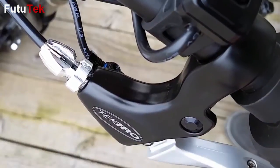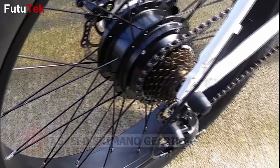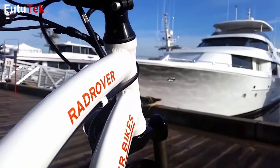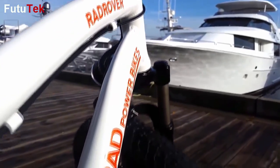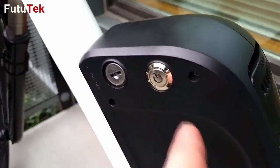Stopping is accomplished with confidence using the dual mechanical disc brakes, and the 7-speed Shimano drivetrain means you will always be in the right gear when you decide to pedal. The long-life 48V 11.6Ah Samsung lithium battery pack is housed in this removable locking battery case.